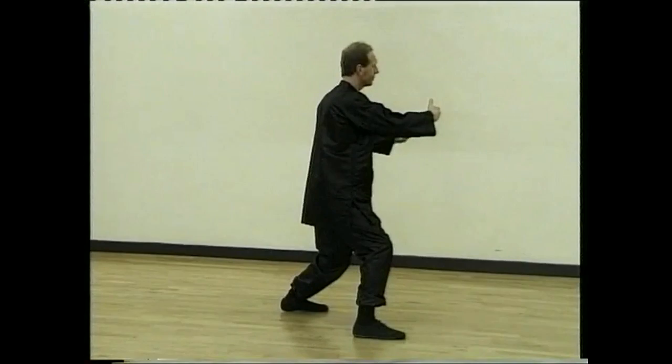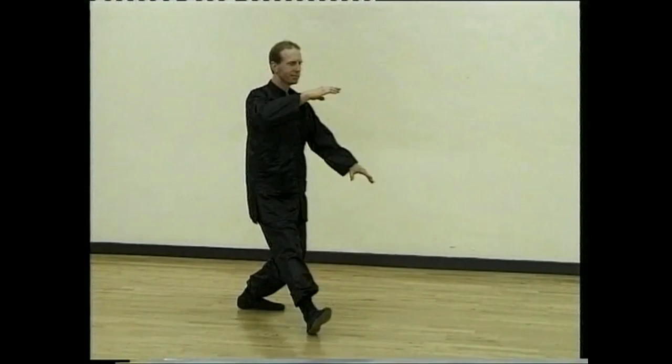Sink back, turn and walk forward, holding the ball. Step, part horse's mane for the last time.